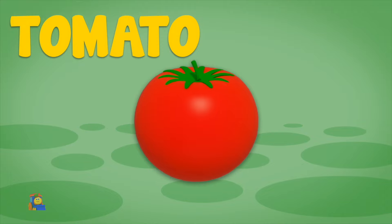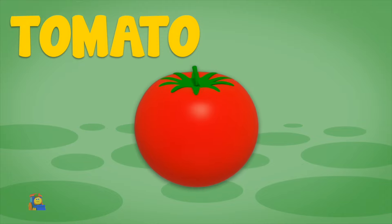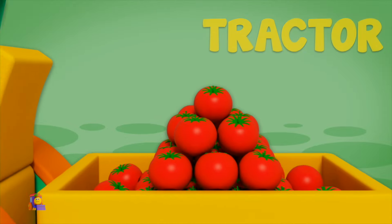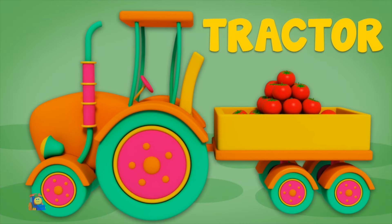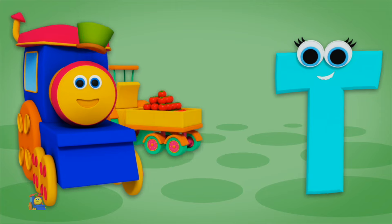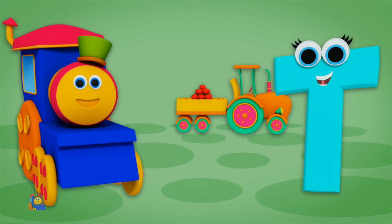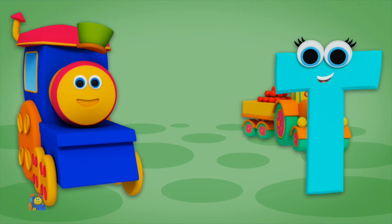T is for Tomato — T, T, Tomato. T is for Tractor — T, T, Tractor. T, T, Tomato. T, T, Tractor.